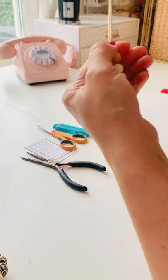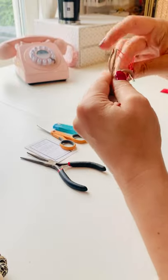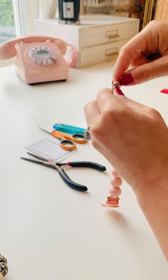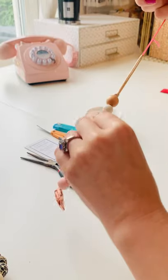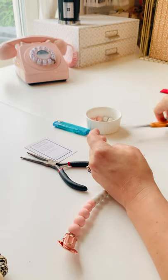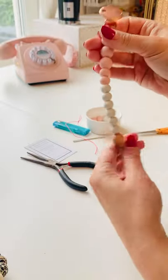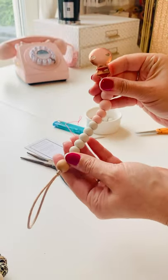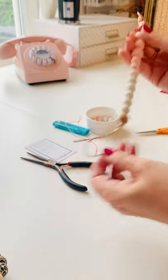Then I pop that on the end, pull tight so I get my beads smushed up together, make a loop, tie it off, pull it tight, and then just snip off my pink string. And here we have a finished dummy clip.